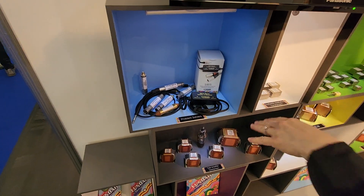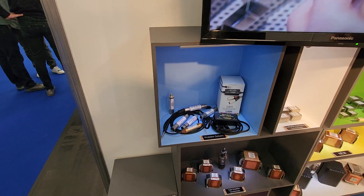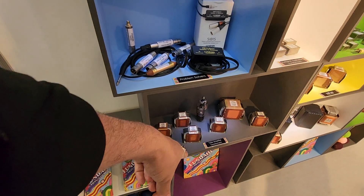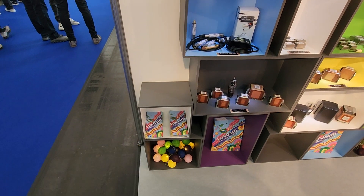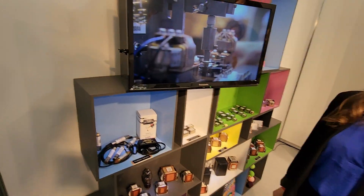Same thing with this here — isolator balancer — so you can connect them to like a laptop or something like that. Now what are the tubes for? Oh, just decoration. And your brochures are pretty colorful. All right, cool. Thank you.